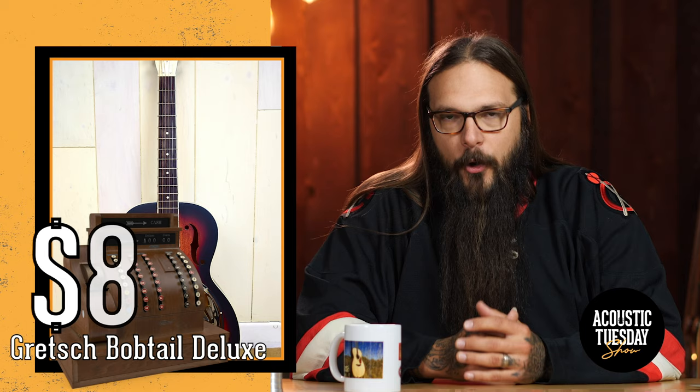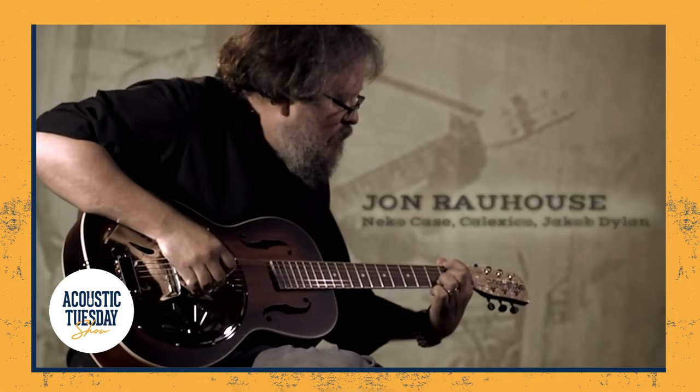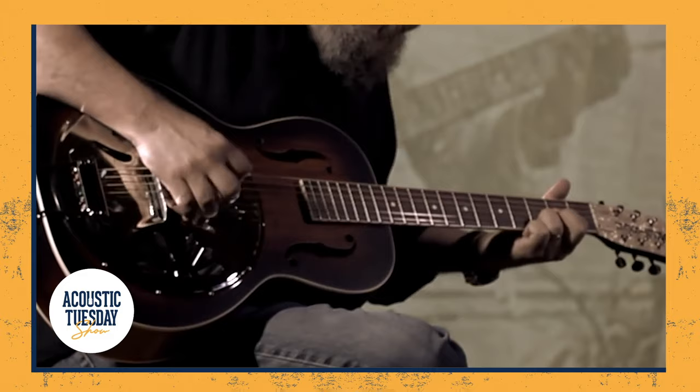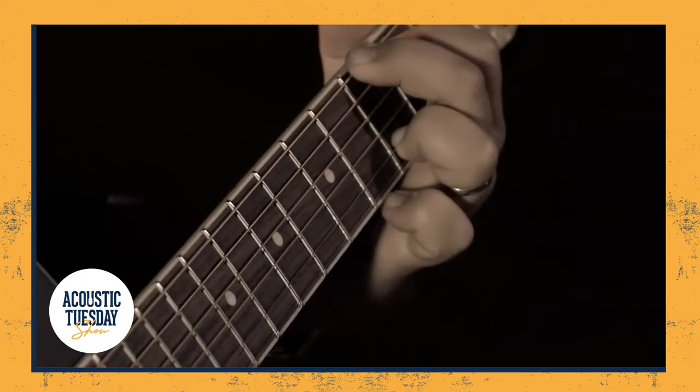Next up on my list is the Gretsch Bobtail Deluxe. This guitar is a wooden-bodied spider cone resonator that offers sweet singing sustain. It comes in at $599 and it is a stellar guitar for anybody looking for a slide guitar or just to try other tunings — you want that sweet bell-like sustain. Let's give it a listen. Here's John Rauhaus again.